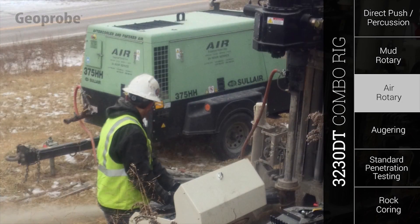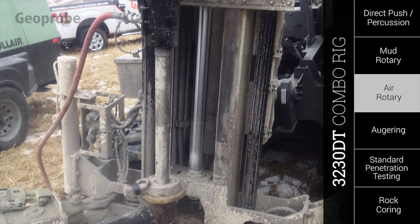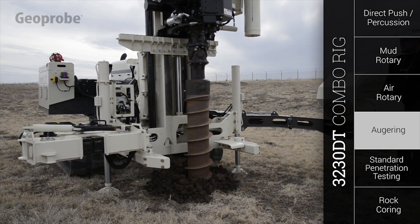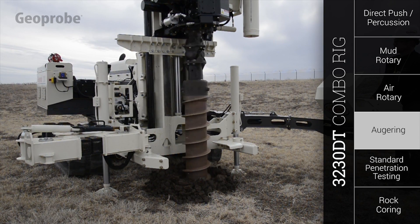When introducing drilling fluid to the formation is not an option, the 3230DT can run air rotary tooling to keep you in the field and on the job. The rotary component of the patented Geoprobe CV6 combo head provides the power to turn 8-1/4-inch hollow stem augers, giving you the ability to install up to 6-inch wells.